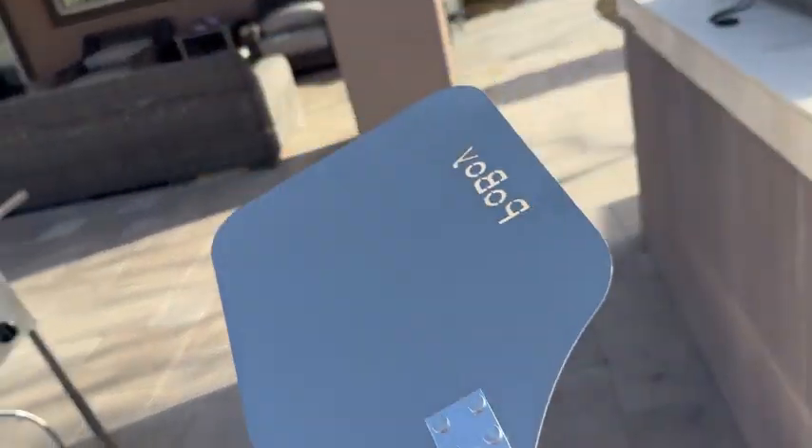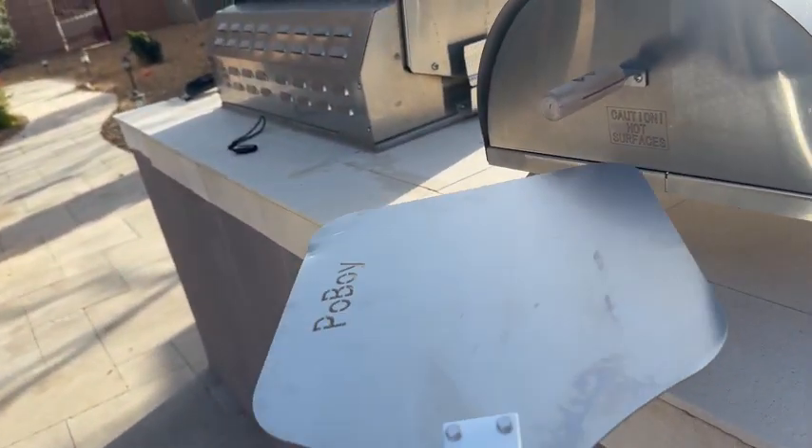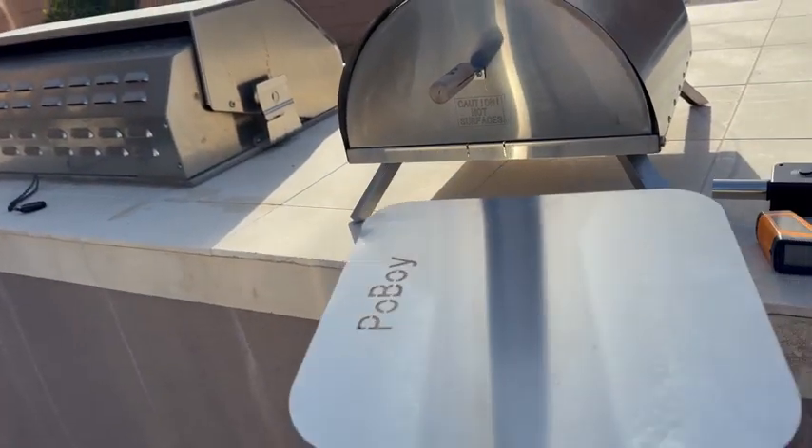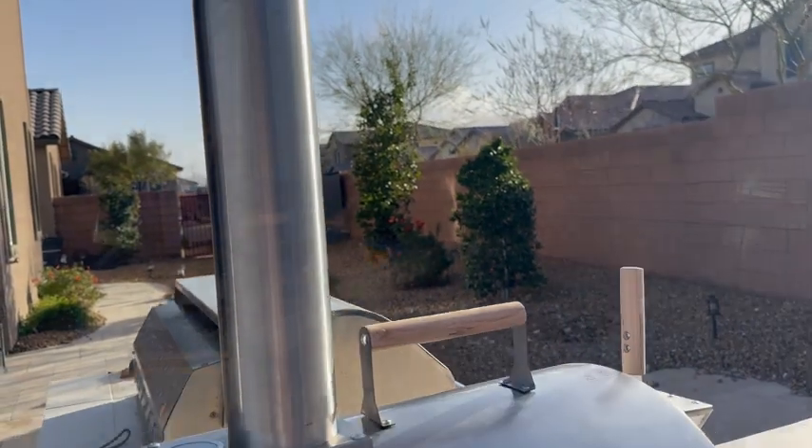So we'll show you that here in a minute. And this is to turn the pizza while it's inside of the oven, as well as take it in and out. But we'll show it to you in action here in just a few minutes.